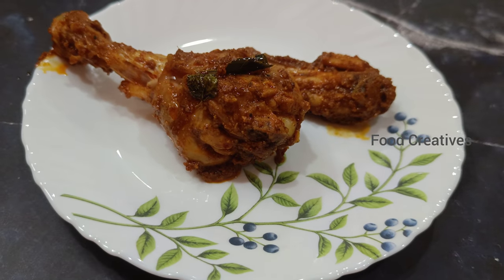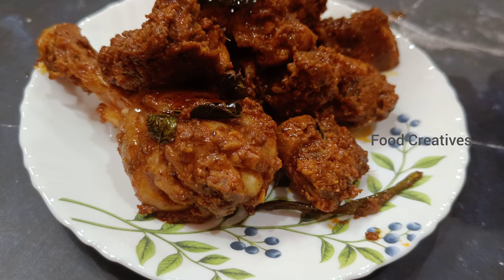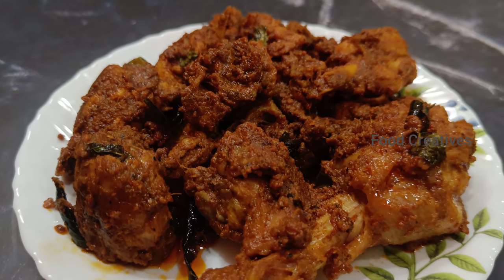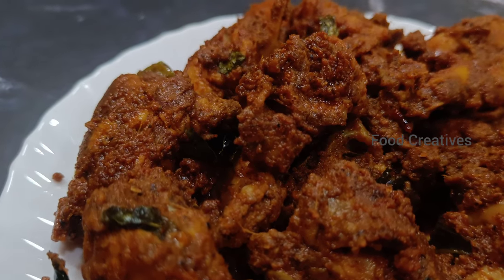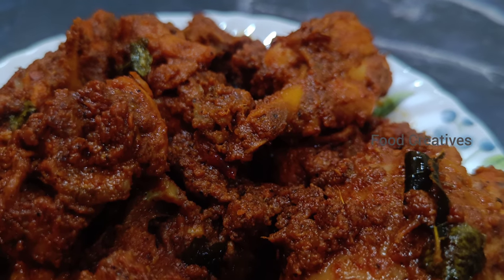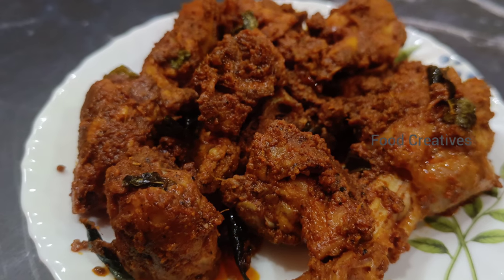If you eat this fresh, it will taste very good. You can also try this. It is ready to taste. If you like this video, please like, share, and subscribe to our channel. Thank you!